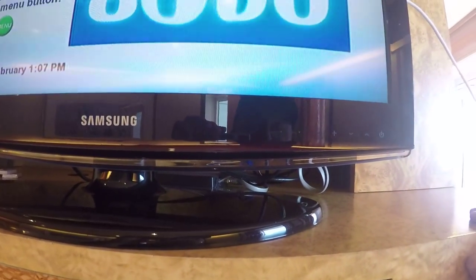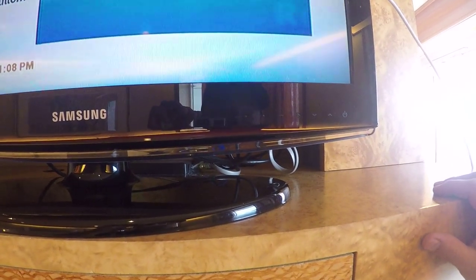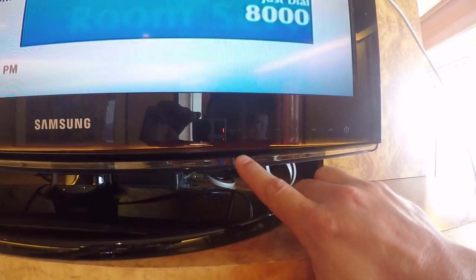Now, if you have a universal remote, a Samsung remote, or a smartphone with a remote control app, you can use that as well. However, those are unneeded.